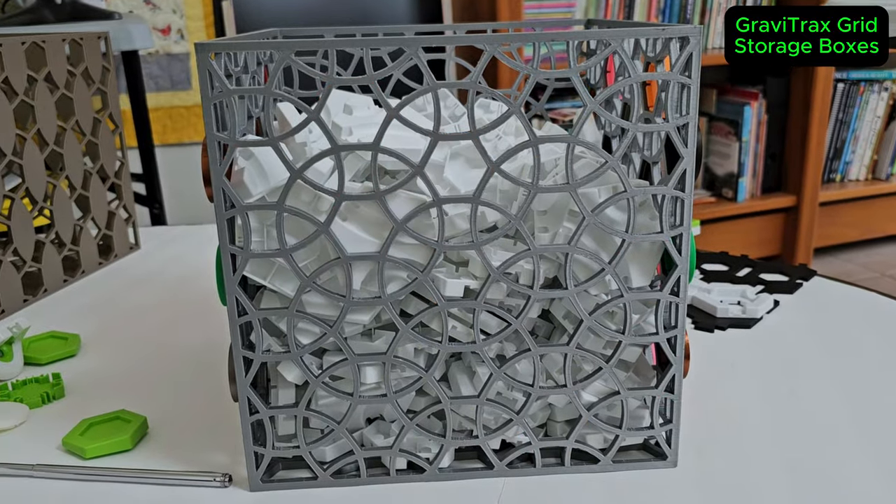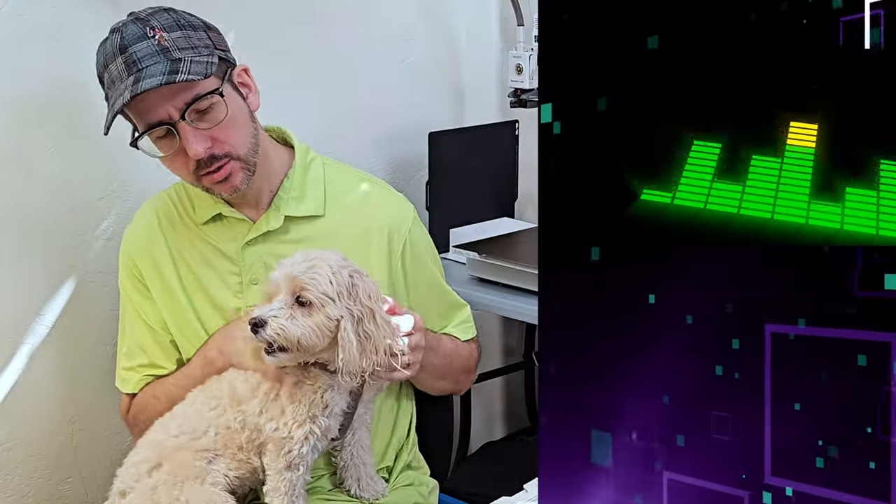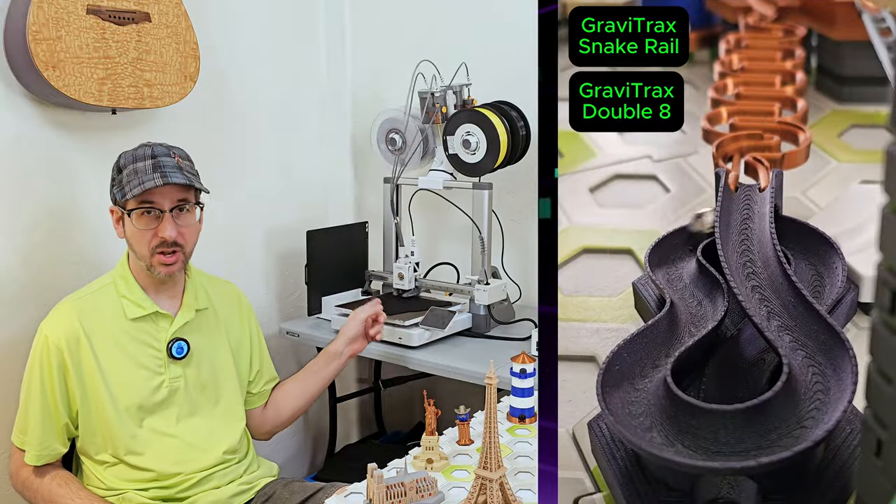These printers kind of do it all. They even play music. Watch to the end of this video and I'll make the printer play a song for you.